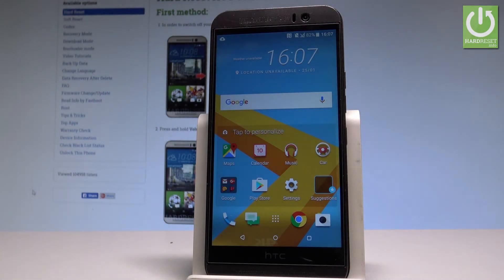Here I have HTC One M8 and let me show you how to accomplish the hard reset operation on this device.